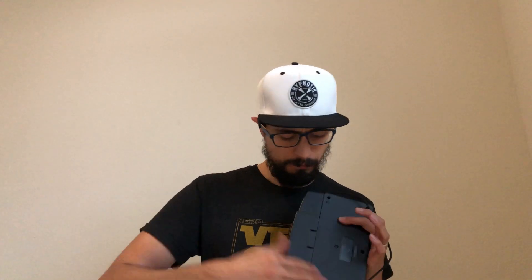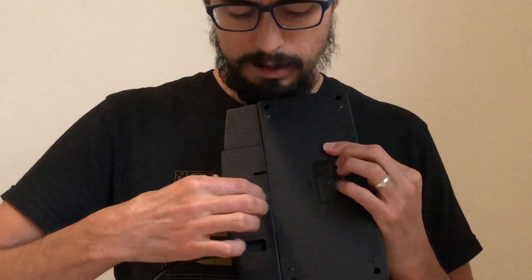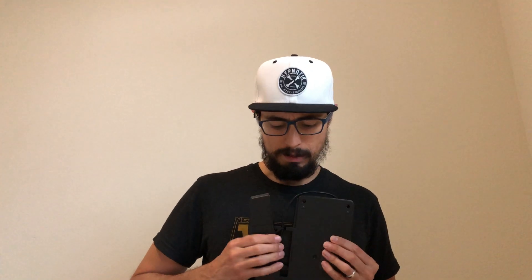So you can see it has this back here, so you have to feed the cables through. In order to get it open, you want to flip it over — I have it on here wrong because I took it off — but you flip it over and you see this little tab right here. What you want to do is just barely grip it and it'll pull away like this.